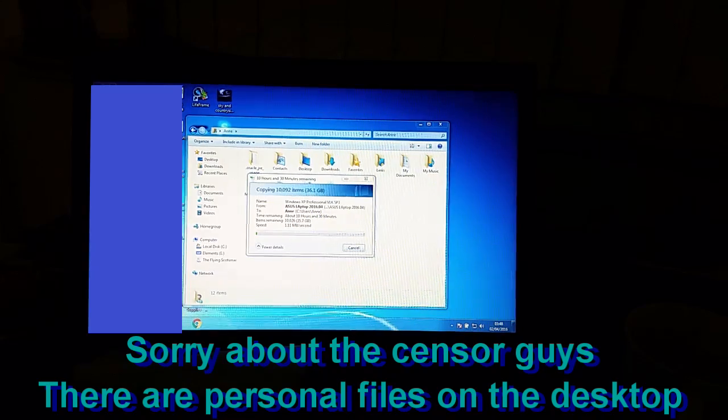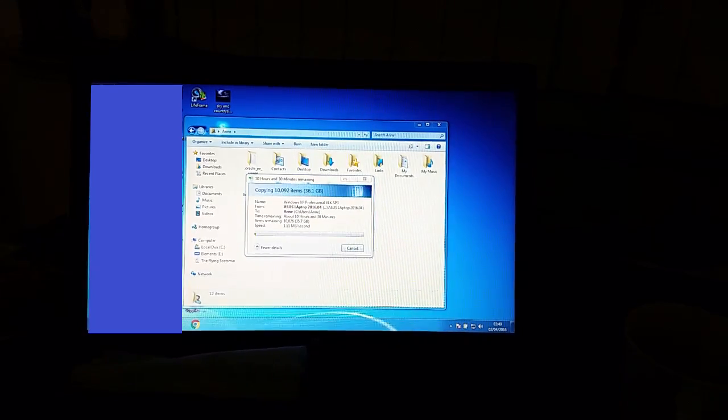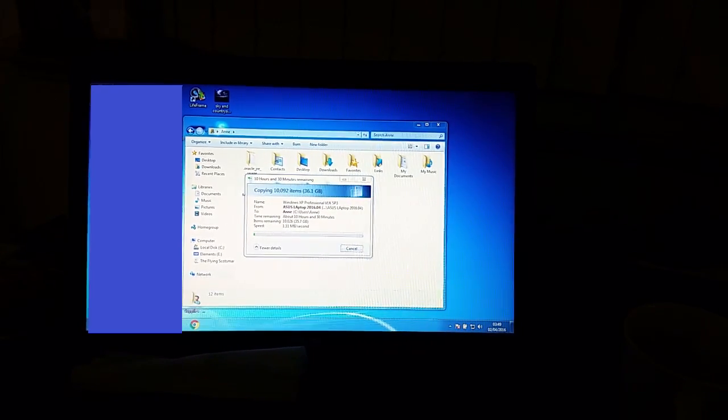I've installed all the Ninite things. I need to go back and do it again because there are a couple of things I forgot. I also plan to install some antivirus, ImageBarn, and Office 2003 with the 2007 compatibility pack. My mum sometimes uses Word, and she'll occasionally get an email from a friend with a PowerPoint presentation attached, so Office will go on here.